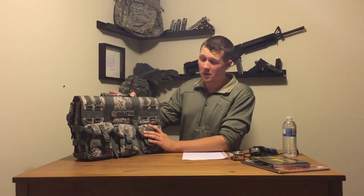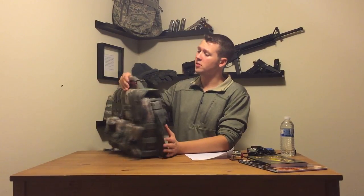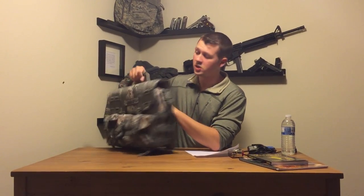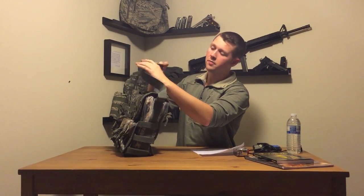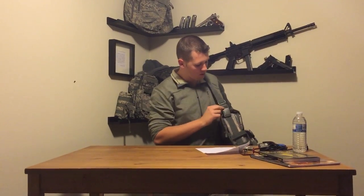A few more things worth mentioning about this bag: the handle itself is excellent. I have a lot of other ABU bags and they all seem to have the code alpha handle, and I think it's sturdy enough. This bag is heavy and it's going to have a lot of heavy equipment in it, so a sturdy handle is necessary. The carrying strap has a nice comfortable rubber piece, and when you carry it, the strap does not squeak — even though it's got plastic parts, it does not make any noise when being carried.